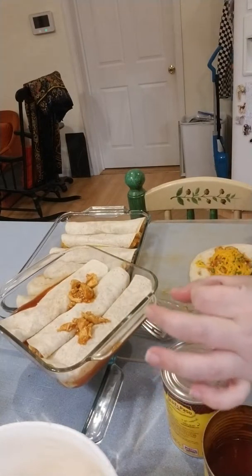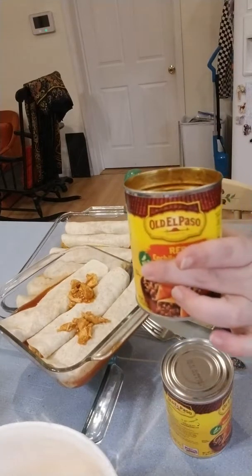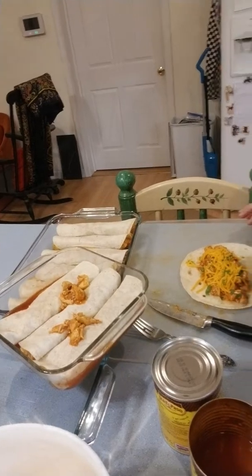So what I did was I took four pounds of boneless, skinless chicken breast and cooked it in a pot. Then I dumped one of these cans of enchilada sauce inside the chicken after it was cut up small, and I just let it soak in there real good.